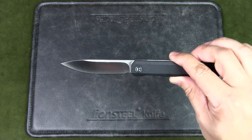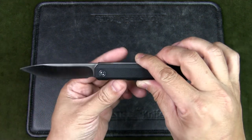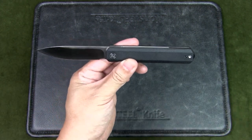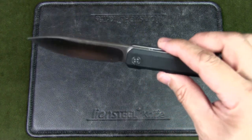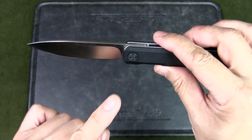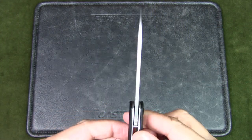Here's a quick look at the specs of the Civivi XArc. The blade length is 3.22 inches, the closed length is 4.11 inches, and the overall length is 7.33 inches. The weight is 2.61 ounces or 74 grams. The blade style is a drop point with a hollow grind and a satin finish. The blade thickness is 0.12 inches or 3mm.